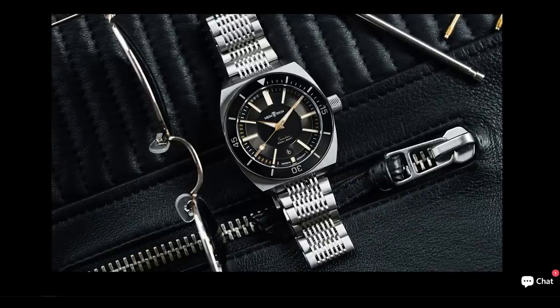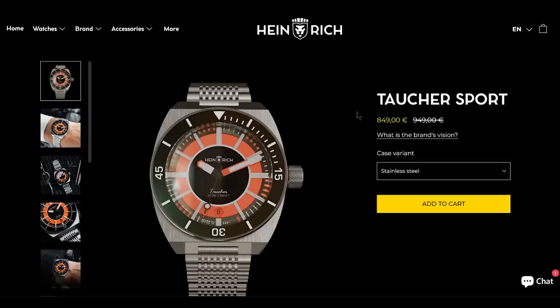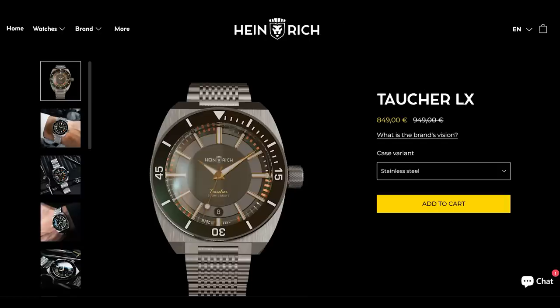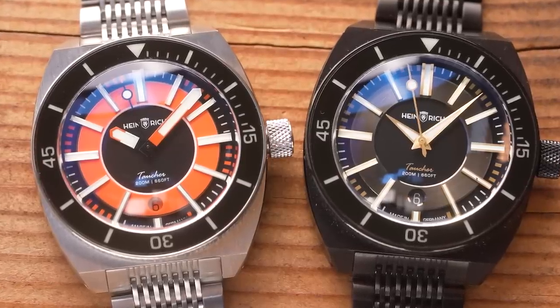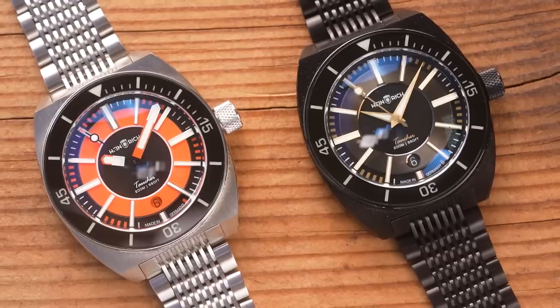The orange one they're calling the Sport — available in stainless steel or black DLC for 50 euros more. The gold hand version they're calling the LX, again either in stainless steel or DLC for 50 euros more. Personally, I think some of these versions are more successful than others. I think the Sport dial goes well with either case finish, but the LX looks much better in stainless steel than it does in DLC. Leave me a comment — which version looks best and which looks worst?